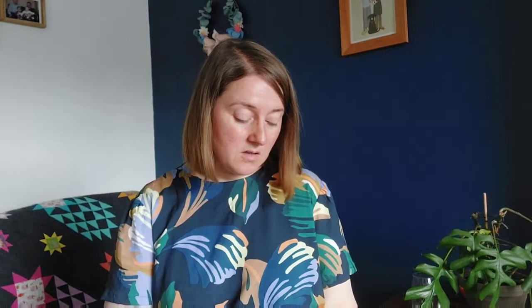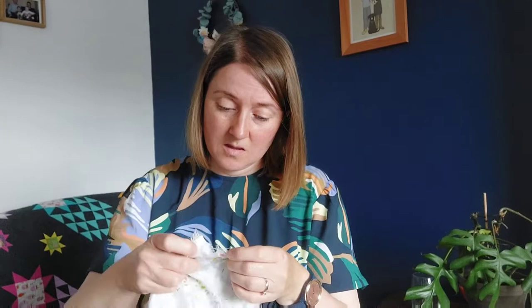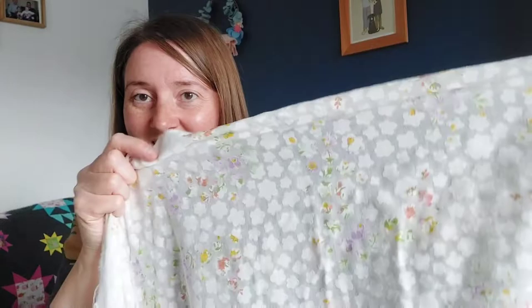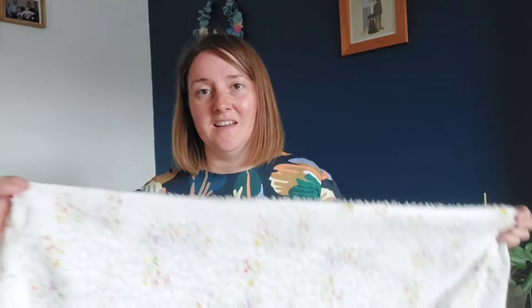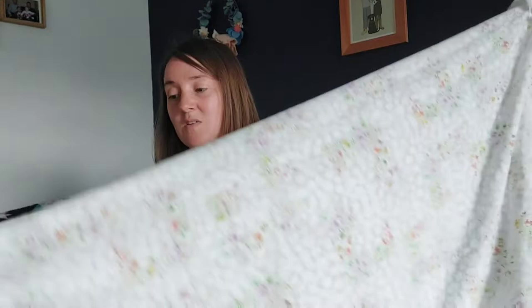The other thing from Rainbow Fabrics is this cotton foil — three meters. It's got a flower design on it, a bit like a burnout fabric, quite sheer. But that's fine because what I want it for is a dressing gown to sew for myself for summer, replacing one I've had for nine years that I wore when pregnant with my first girl. This is just going to be really nice and light for summer.